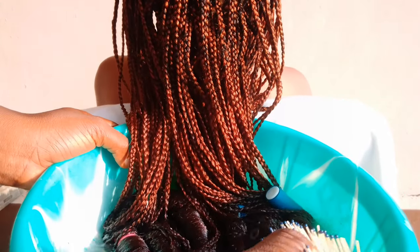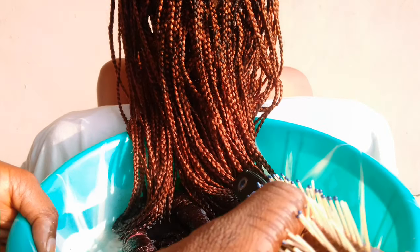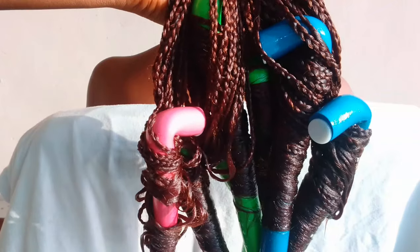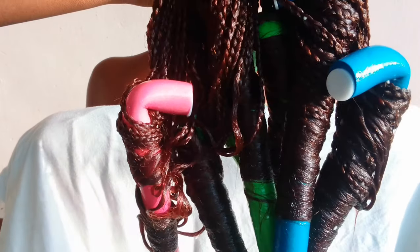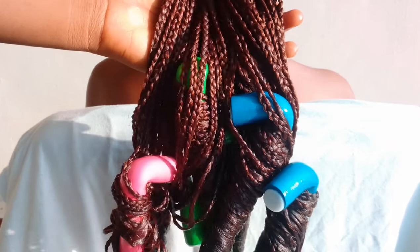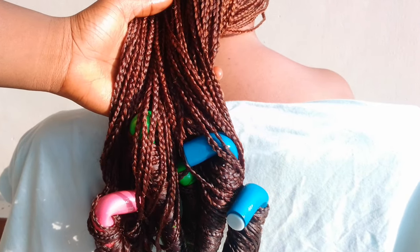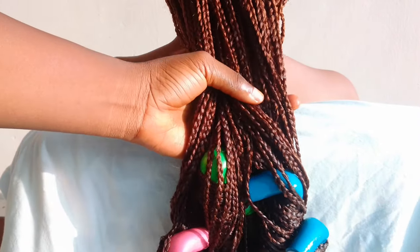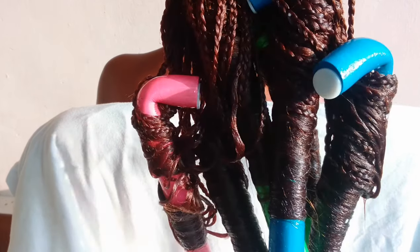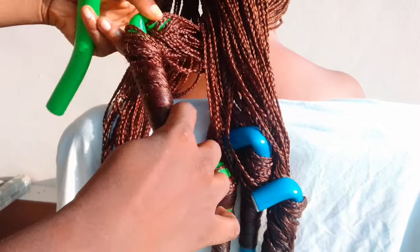After that, all I'm going to do is dry the hair. We were really in a haste because she needed to go to work, so I had to remove the rods faster than usual. Always make sure the hair is partially dried before you remove the rods. Before removing them I did a thorough cleaning to make sure there wasn't too much water left on the hair.